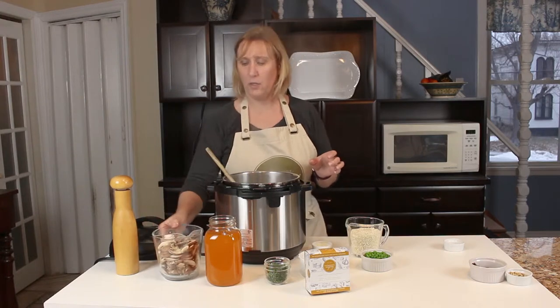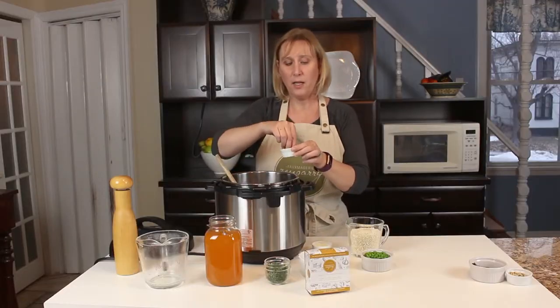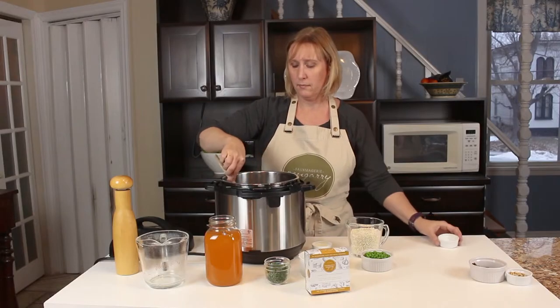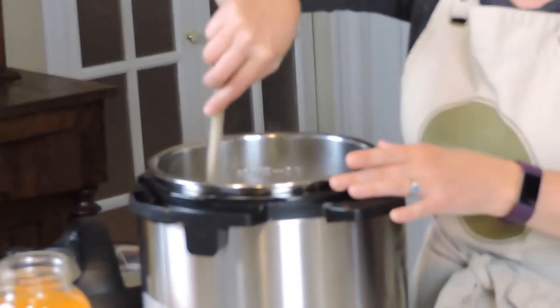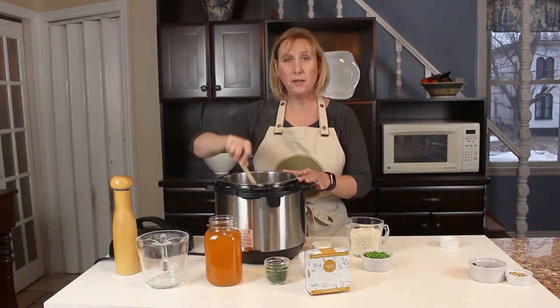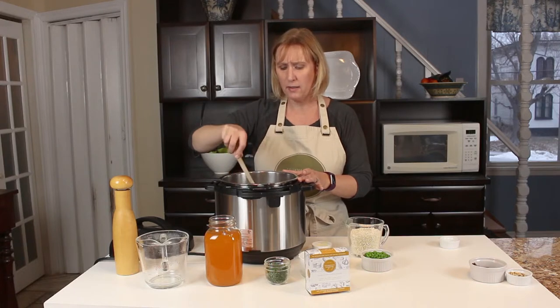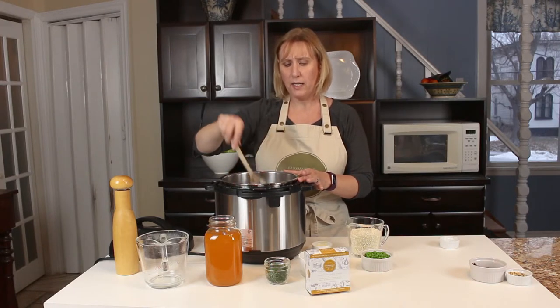We're gonna add in our cremini mushrooms and just add a pinch of salt to help release the moisture in the mushrooms. You can use any kind of veggies in this recipe that you like — you can add broccoli, asparagus, or peas. It depends on what you like in your risotto.